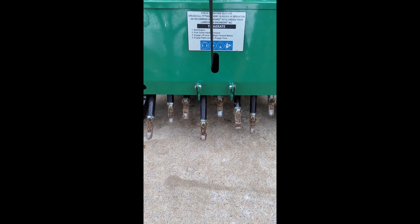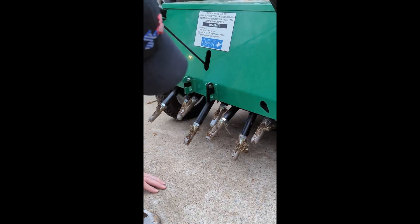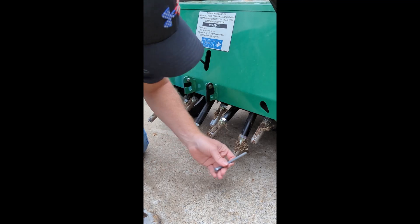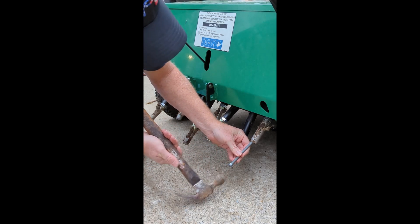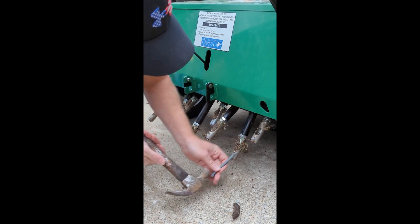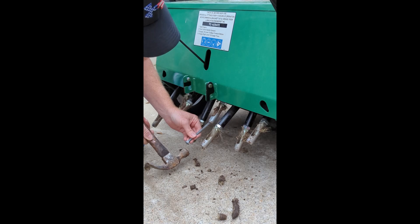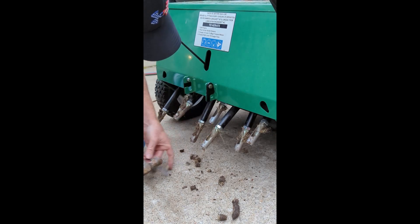So let me get the stand set up and I'll quickly show you how to do this. This is something we do every time before we go to a job, no matter what — knock the cores out with an old bolt and a hammer.